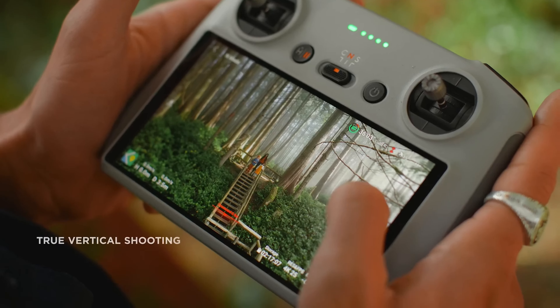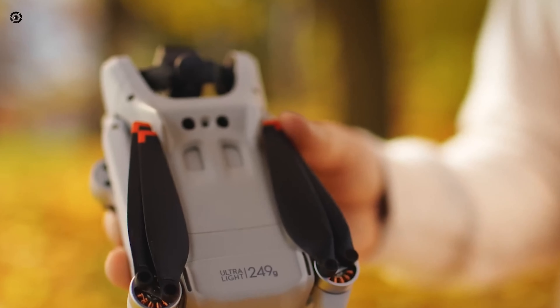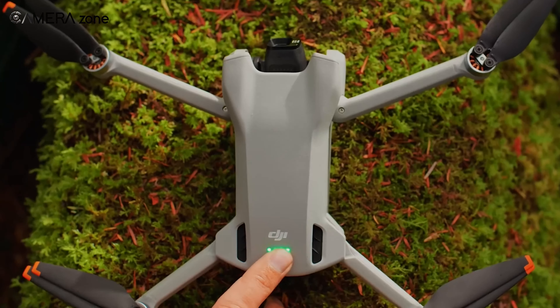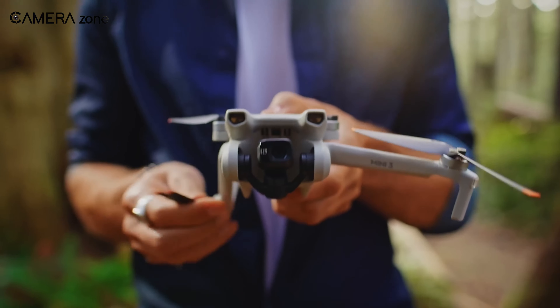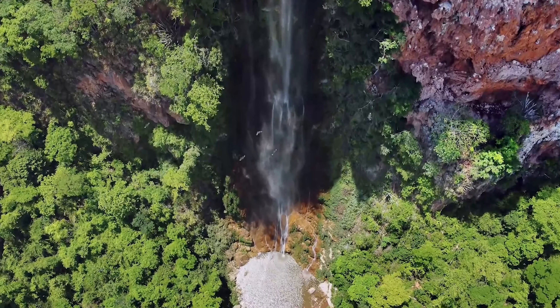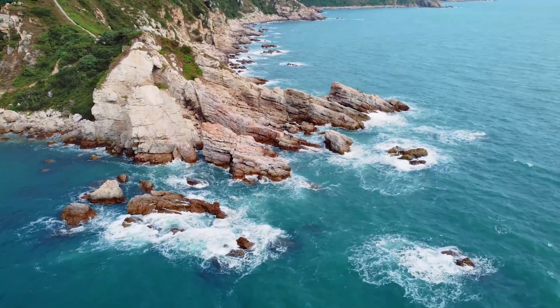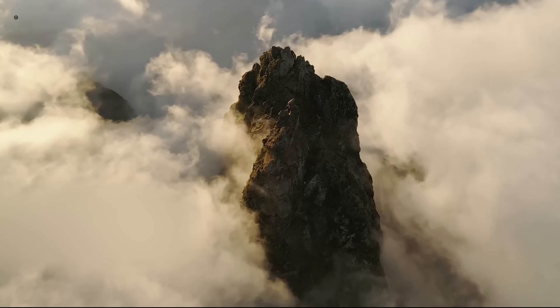DJI enthusiasts have been eagerly awaiting the release of the DJI Mini 4 drone. Before we dive into the latest leaks and rumors, let's take a moment to understand how impressive the Mini series has been so far. The DJI Mini has always been popular due to its compact form factor and powerful performance. The camera on the Mini 3 has been great for aerial shots, and advanced technologies on the DJI Mini 3 Pro have taken it to the next level.